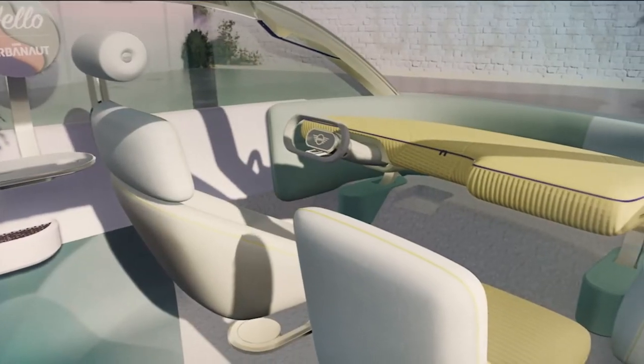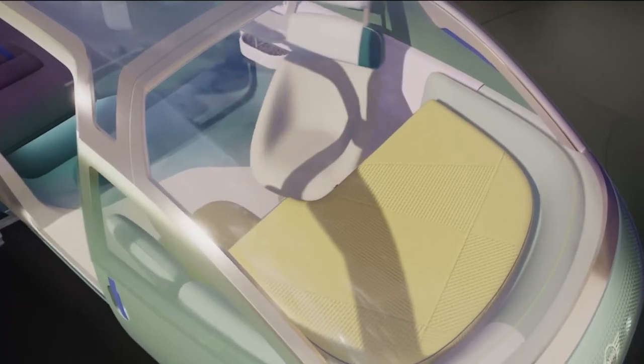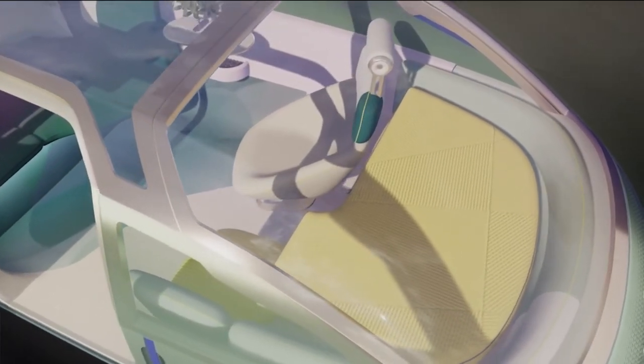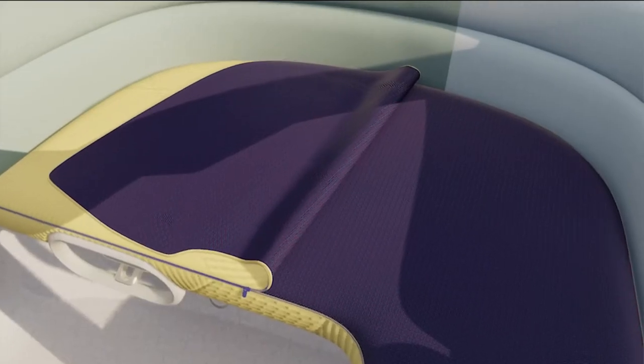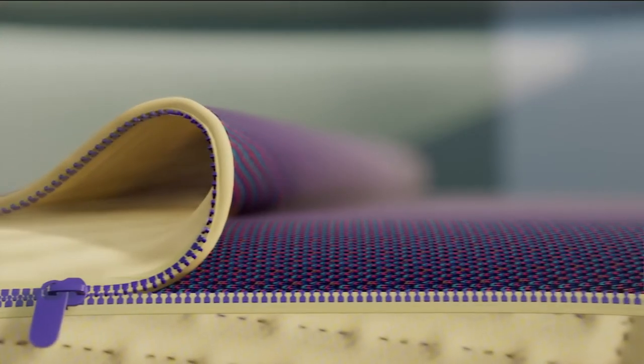The front is flooded with light, open and airy. The two front seats can be rotated. When you're not driving, the dashboard slides down and can be turned into a daybed. You can even open the textile and slip inside — like into a little lightweight sleeping bag.